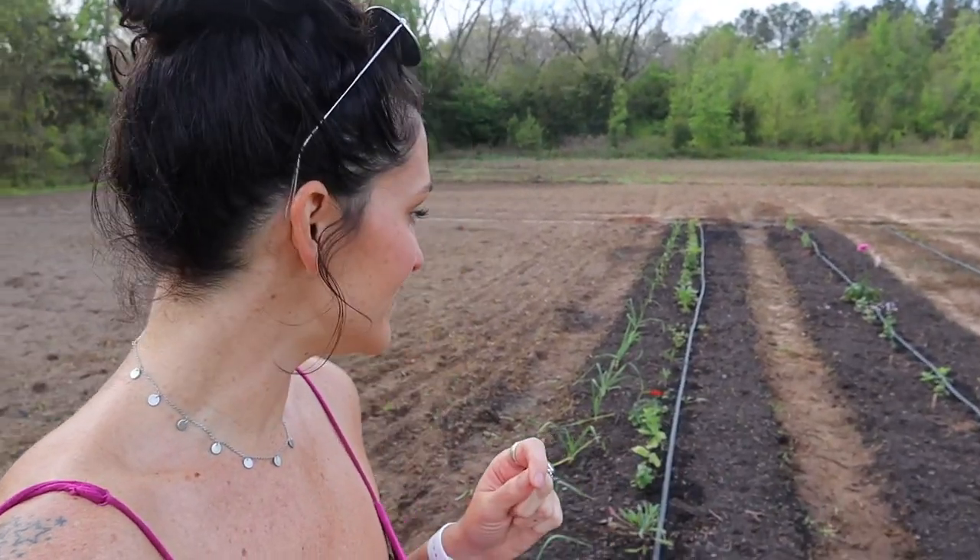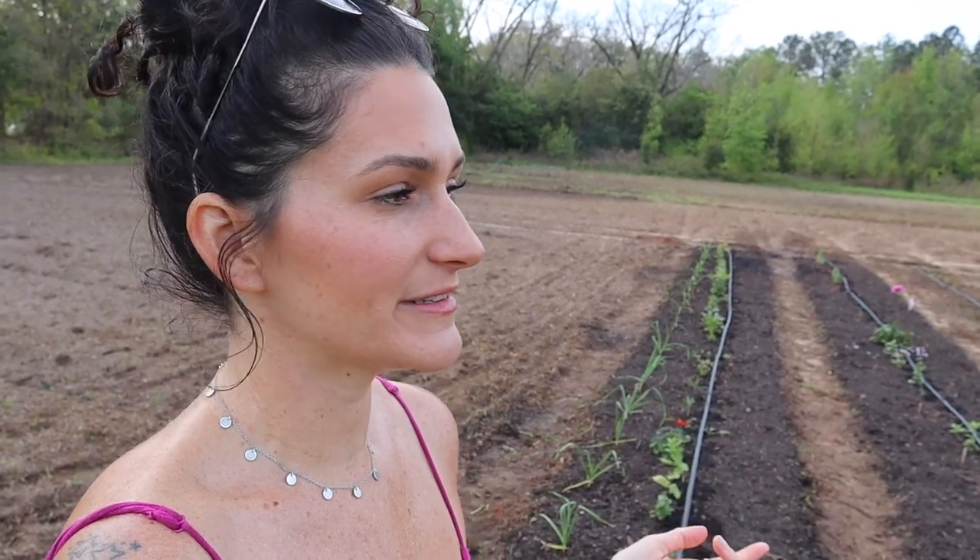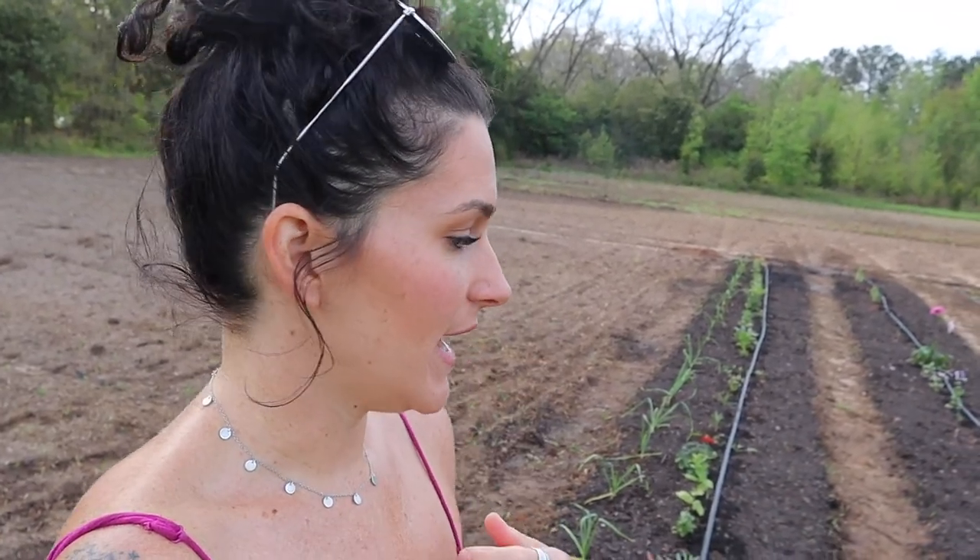Good morning everyone. I am back for another day of composting and I just want to show you how good everything is looking so far. Everything is really starting to perk up after being transplanted and moved. The compost piles are looking good. I just planted some garlic, and some of the beans and seeds that I directly planted are starting to pop up, which is really exciting. And flowers are starting to bloom.